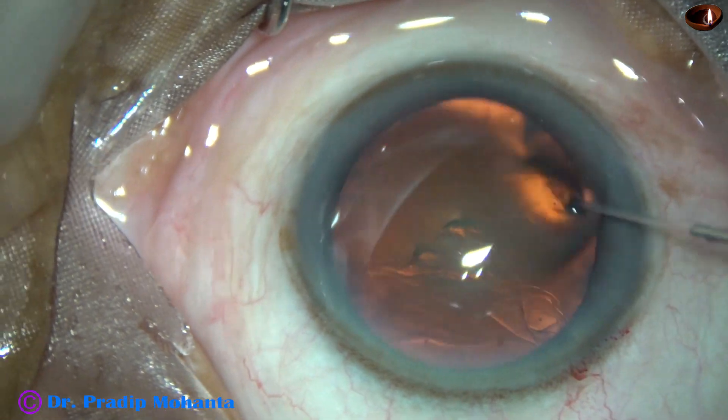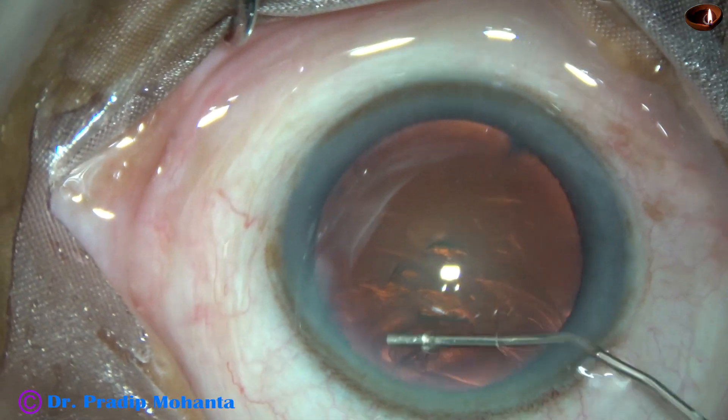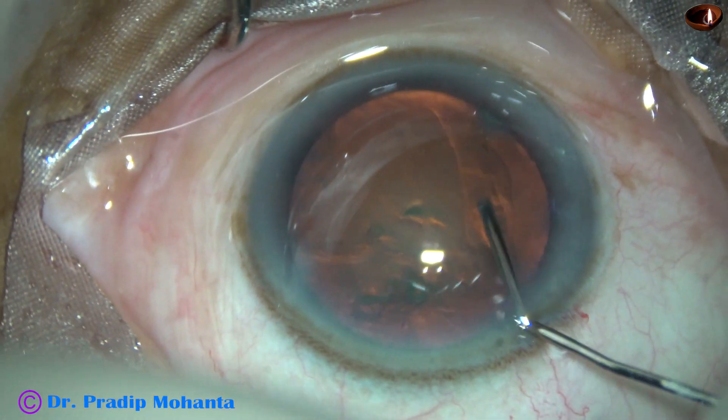Now, hydrodissection is done with a 27-gauge cannula and BSS.